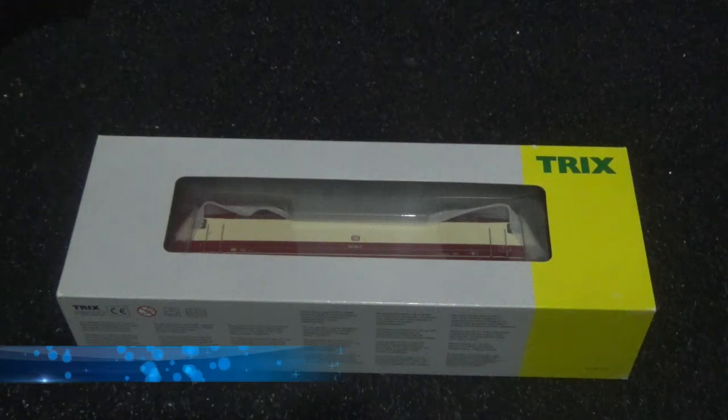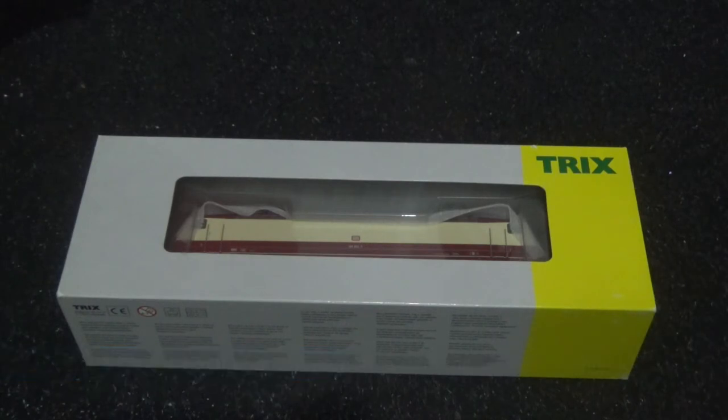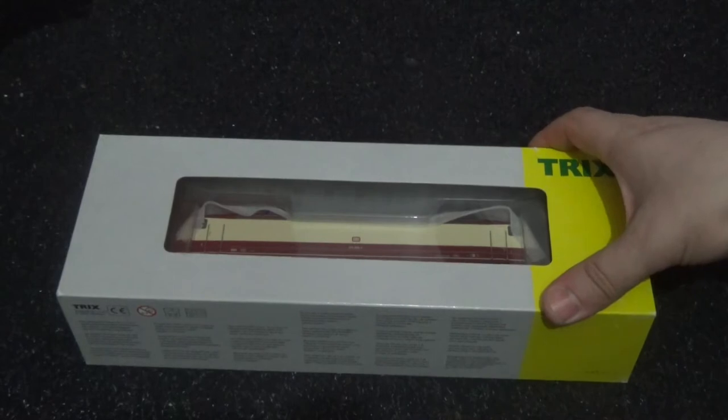Hi there, how's it going? This is Ash and a warm welcome to my latest model train review video. This one is another German electric locomotive as this is the second one I have that operates in Germany. And this one is the Trix BR120 in the cream and maroon colours.